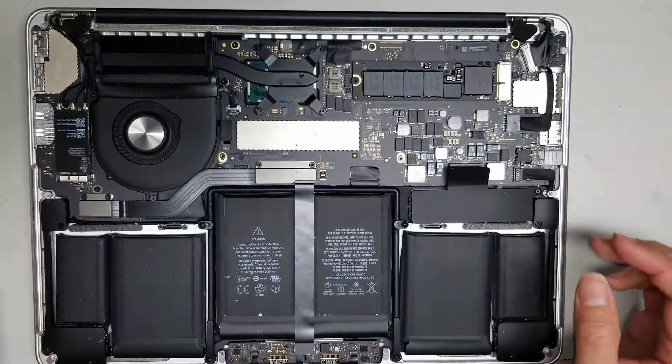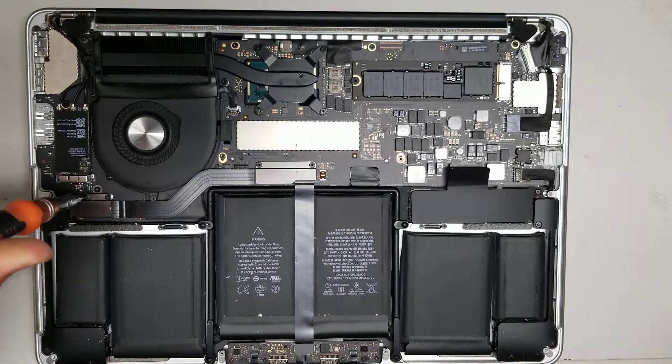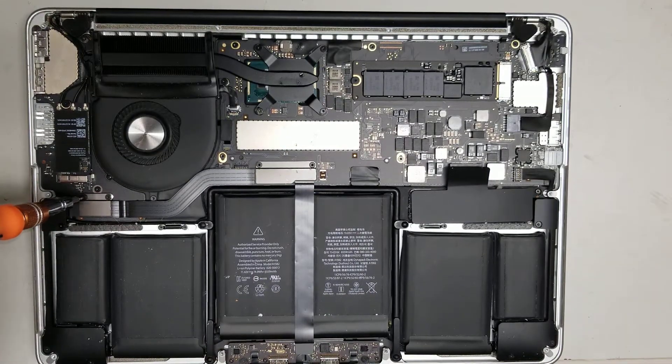For this repair, we're replacing the logic board, so keep all the screws in order because they're all different sizes and shapes — you don't want to mix them up. Make sure when you take them out that you keep track of what you're taking out and where they came from.